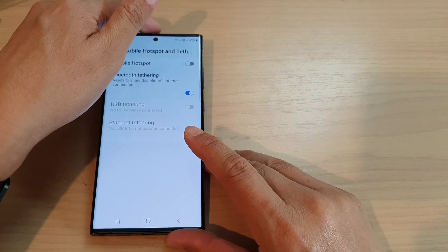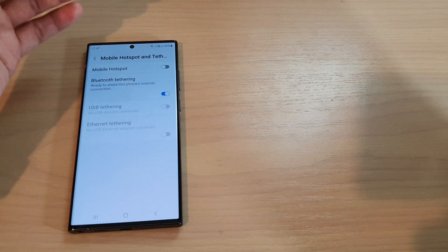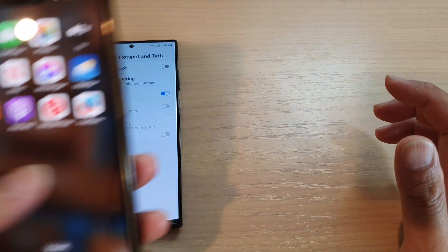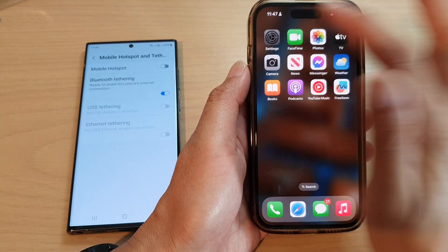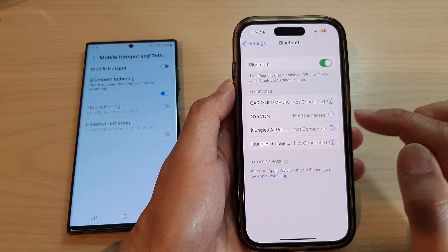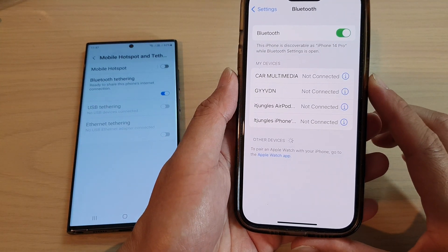Now go to other devices such as an iPhone, another Android device, or even your computer or Mac. On my iPhone, I'm going to go into Settings, then go down to Bluetooth and search for my Galaxy S23 Bluetooth.